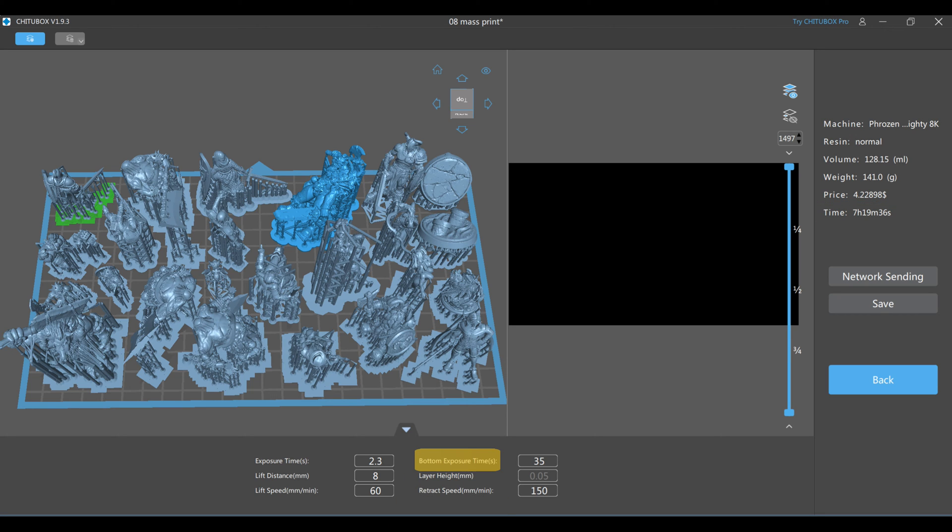The bottom exposure time is how long the resin is exposed to UV light on the very first layer or first few layers. This must be a lot higher than the exposure time for any subsequent layer, as this is what ensures the print stays on the plate. If it were to fall off into the vat, not only will you end up with a failed print, but you'll have to clean your vat and remove the failed bits floating around and stuck to the bottom of the vat. With that said, don't just crank it all the way up — if it's too high, the resin may get stuck to the bottom of the vat instead of on the plate. Excessively high bottom exposure times can also make it difficult to remove your prints from the plate once finished.